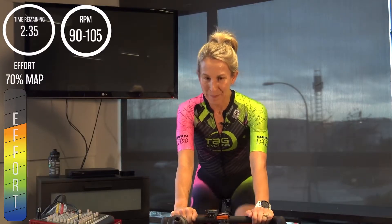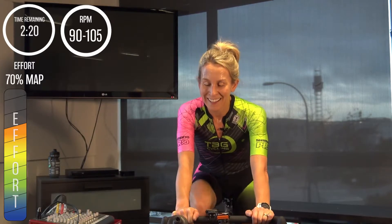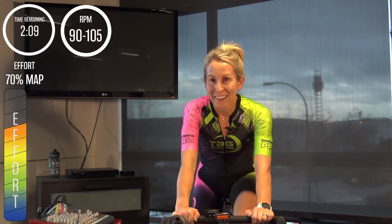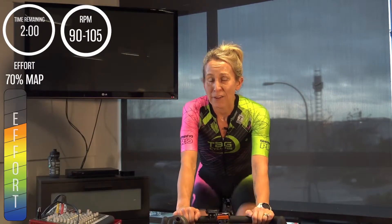Twenty seconds in — everyone should be there. Up at this tempo pace you should still be able to talk a bit, if not quite full sentences at least make your point. Or if you're lucky you have a buddy you're riding with who talks and talks and talks, and you can just listen. Coming up to our first minute — two to go. Remember, keep that gear at your 70 percent; we have lots of time ahead to move up.